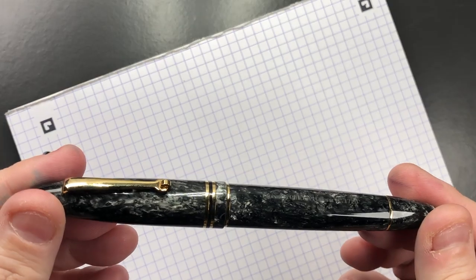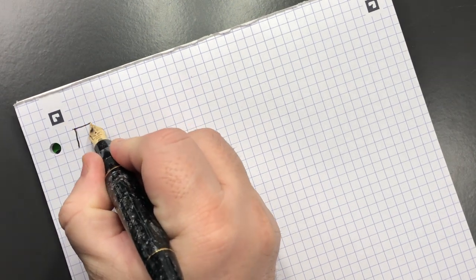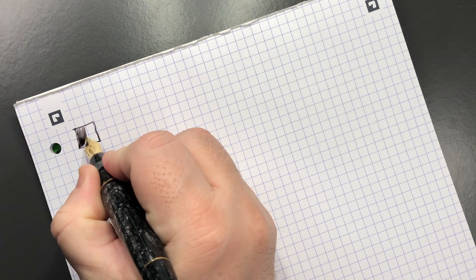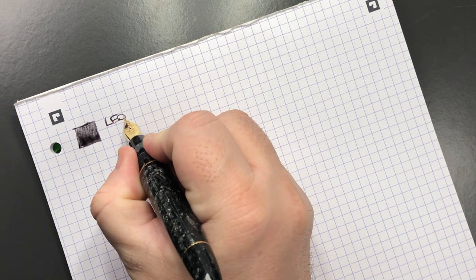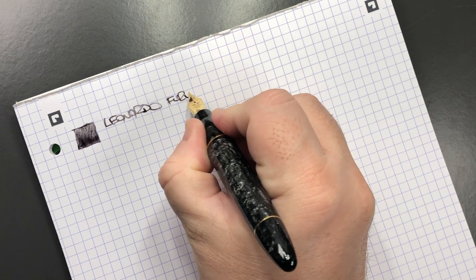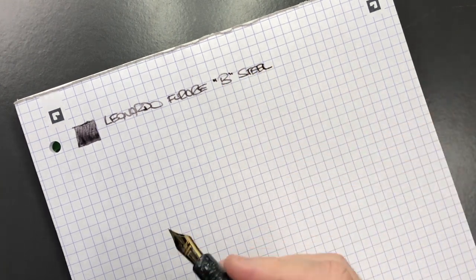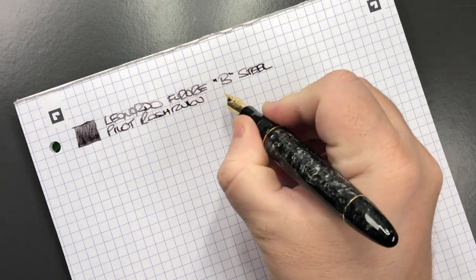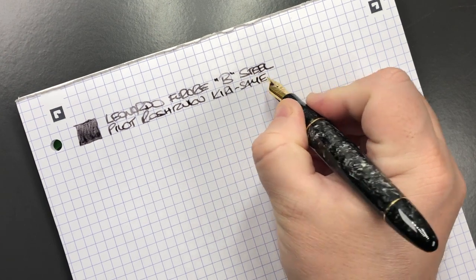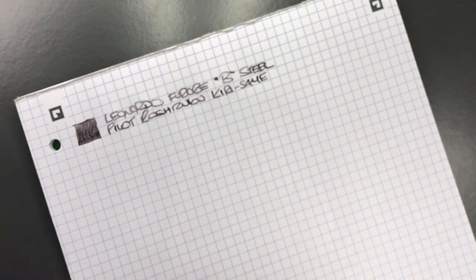The first pen is the Leonardo Officina Italiana Furore in the Volcano — let's do an ink swatch. This is a really lovely writing nib; I'm amazed at how smooth and broad this nib is. It's a Leonardo Furore with a broad steel nib, and the ink in here is Pilot Iroshizuku Kirisame. That is a beautiful writing nib — I'm glad I have it inked up this week and have been writing with it a lot. The next pen is the Leonardo Furore in the Blue Galaxy.